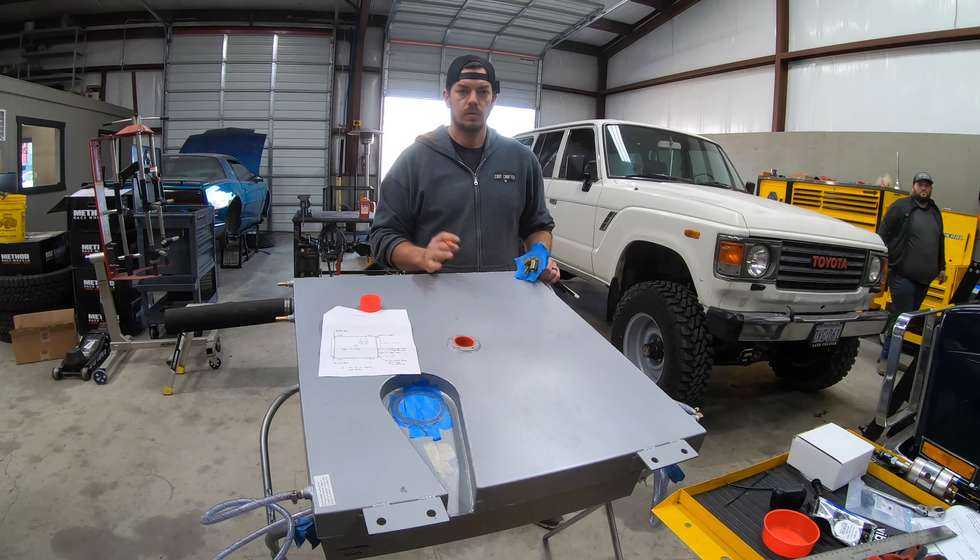Our old sender is pretty funky — it was actually stuck at full, so I had to pry on it. Our new one is here, straight from Toyota at the dealership. It's got the old school Toyota logo, says FJ60 — pretty cool. It has an arrow going forward, so the clocking is correct, but the depth is not. We'd be reading empty at a half tank. We've got about 40 gallons here. LRA sends us this little extension piece.